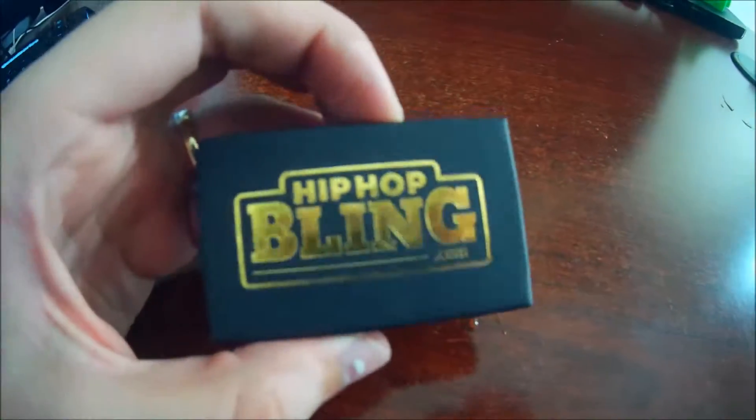Rock one just like Mr. Alan C. Guys, Mr. Alan C. We have a very special unboxing from HipHopBling.com — they sponsored this video and sent this out. We want to thank them. We are so excited for the unboxing. Let's go ahead and see what's inside.